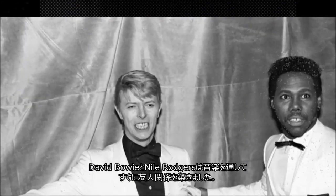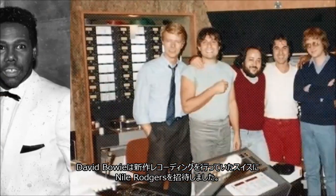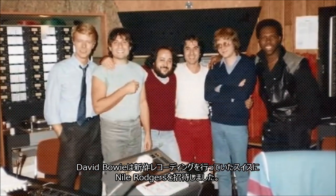The year was 1982. David Bowie and Nile Rodgers had become fast friends, bonding over their shared musical interests. Bowie invited Nile to Switzerland where he was working on a new album.